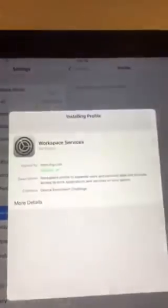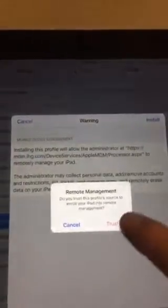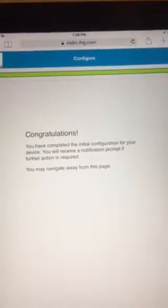You're going to hit install, put your unlock code in, and install. That's going to install your earwatch profile. Install, trust, done, and done.